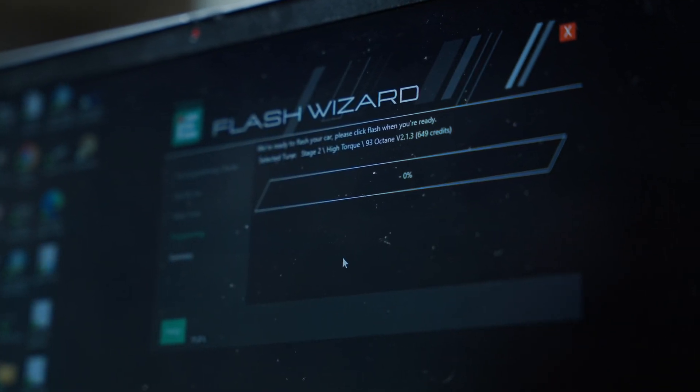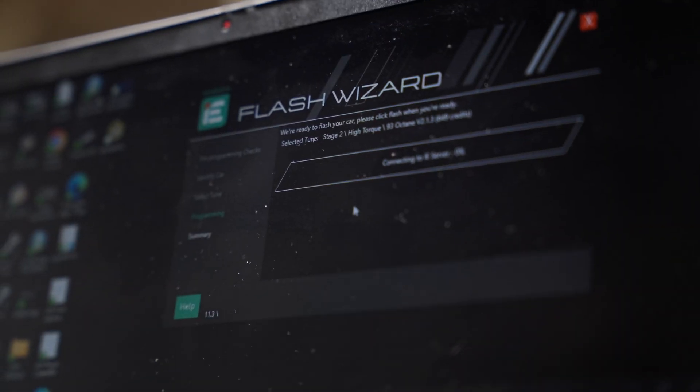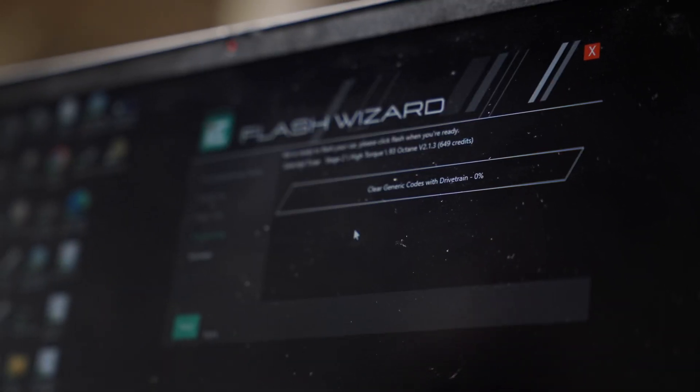It's going to do its thing and start flashing the car — connecting to the server and downloading the calibration file for this vehicle so it's stored on the computer. That way, in case we lose WiFi or internet connectivity, it's not streaming the data as it's flashing the car. It downloads and stores it on the laptop, then writes it onto the vehicle so there are no connectivity issues. The engine tune can take about 8 to 12 minutes depending on the model, and some models can take as much as 20 minutes.